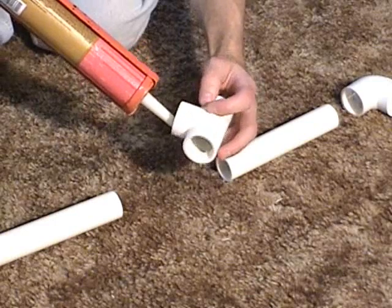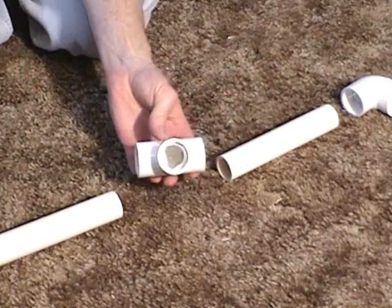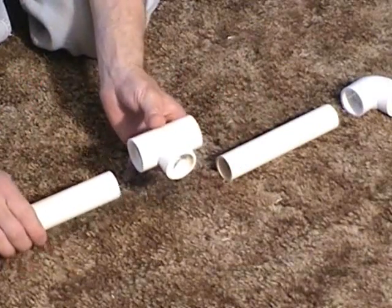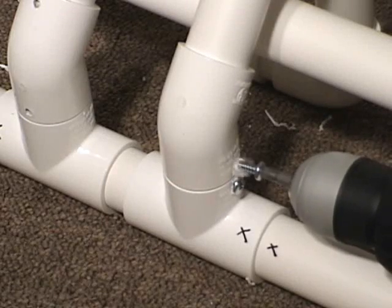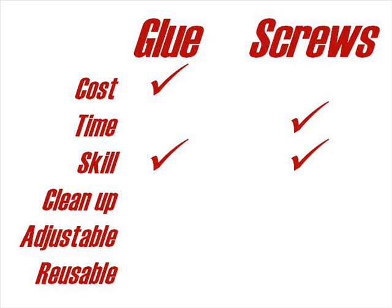Does either method require a special skill? Is one method easier than the other? I really don't think so — I think the two methods compare equally. So let's score one for both.